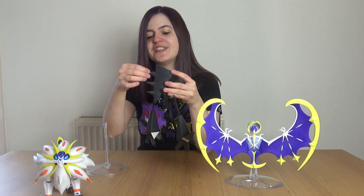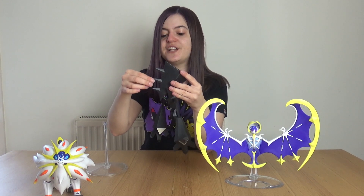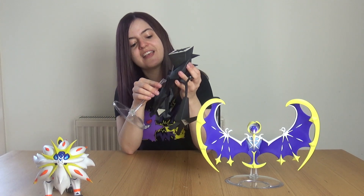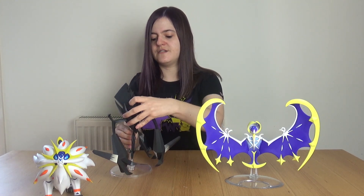We also have some articulation in the legs as well. It is a little bit of a pointy Pokemon but the edges aren't that sharp — these parts are made of a soft-ish plastic so they shouldn't be doing any damage. There's a nice little bit of detail on the back as well. To put Necrozma on his stand, there is a little hook in the back and then he stands up like so.